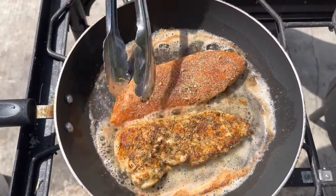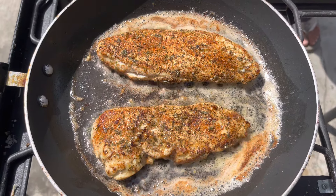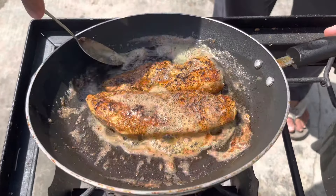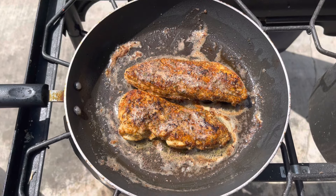Time to flip. It's ready — the rest we're gonna cook with the sauce.